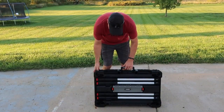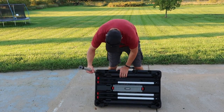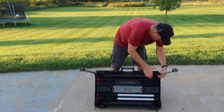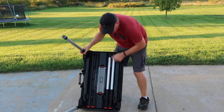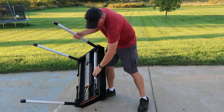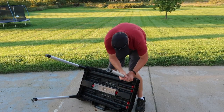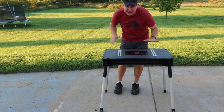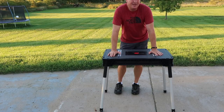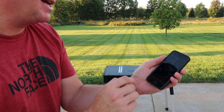All right, here we go. Release it, flip the lock button into place. And stop — 20 seconds! That's 20.65 seconds to set it up. Awesome!